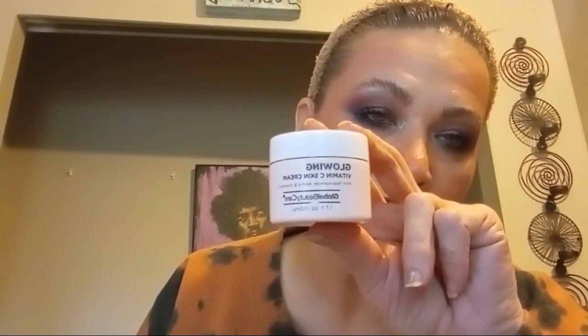I'm pretty sure I showed you guys this last time, but this was the Global Beauty Care Glowing Vitamin C Skin Cream. When I had no job and was broke, it was decent and I would wear it under my makeup for the daytime. I would use a nicer moisturizer for the evening, but I used this for the daytime.